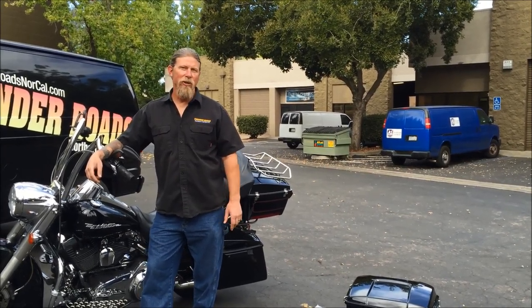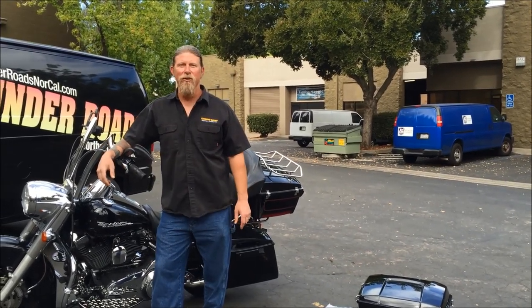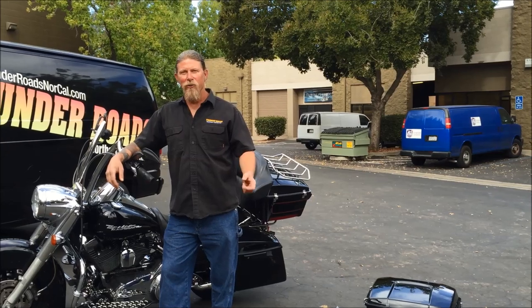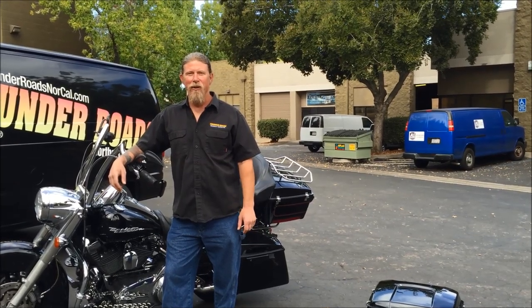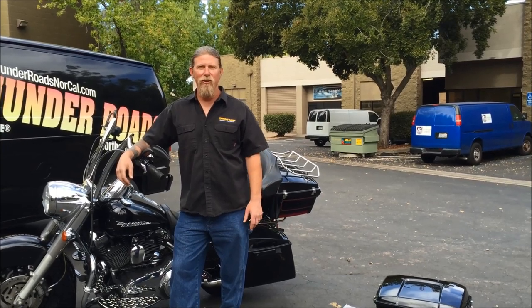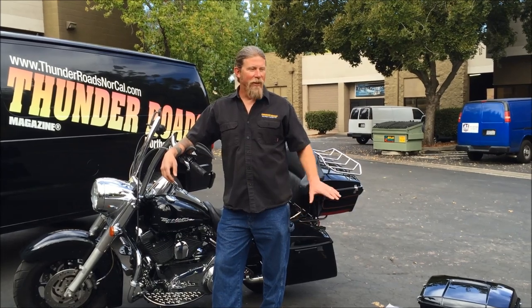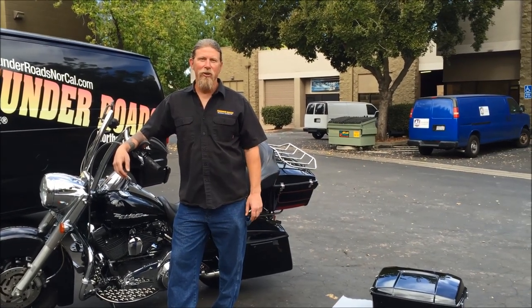About a year ago, we were here with Faring Plus and we swapped out my stock saddlebags with their new extended one-finger latch saddlebags. We've been extremely pleased with the performance of the bags and also how well they've held up. They still look awesome after a year of real hard use. So now we're here to take a look at the trunk.